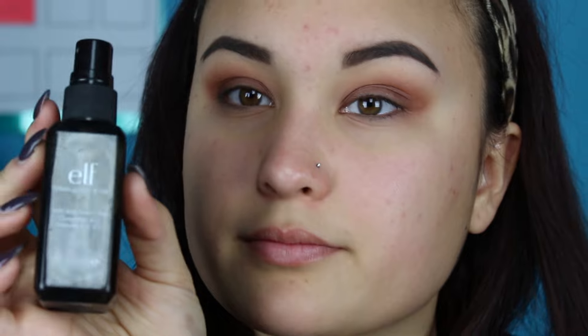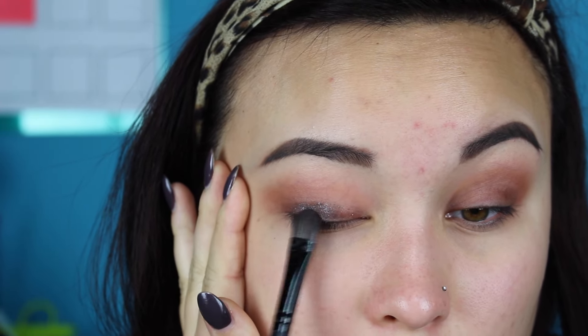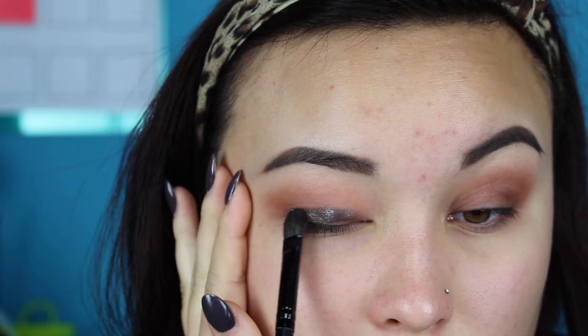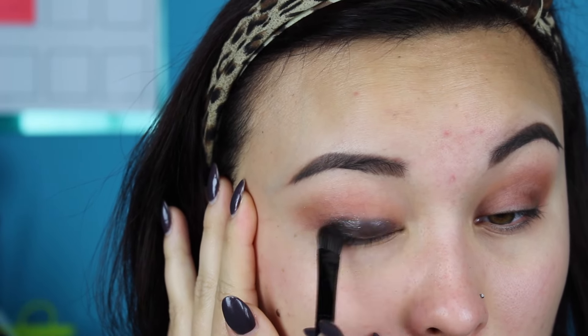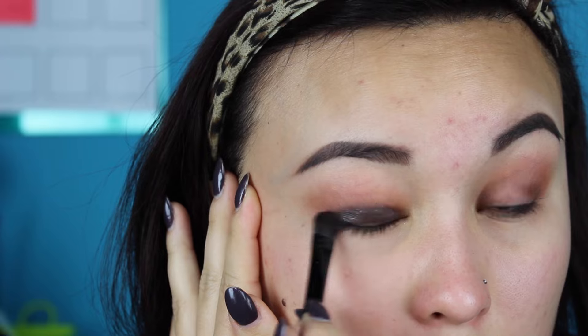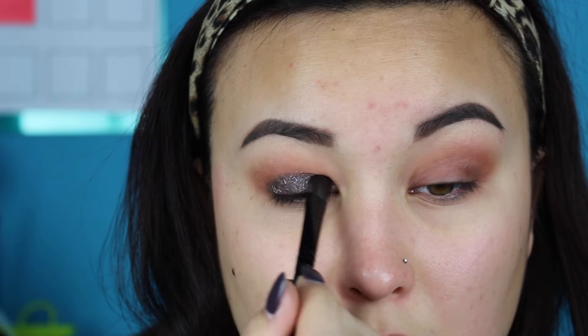Now I'm going in with the shade Low Down and I'm spritzing a little bit of my ELF makeup mist and set onto a flat shader brush before I dip it into the shadow. Then I'm just applying it on my eyelid in sort of a patting and dragging motion. I'm pulling my eyelid taut because it really helps with the color payoff — it makes it super metallic and helps everything get on a flat surface of the eyelid instead of sinking into the little wrinkles. Pulling it taut just helps it look extra metallic and sparkly.